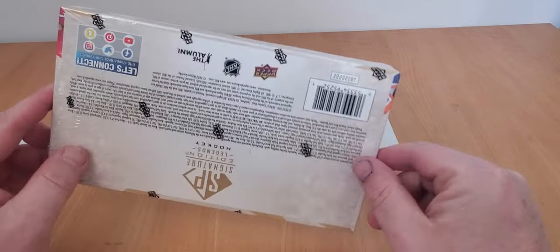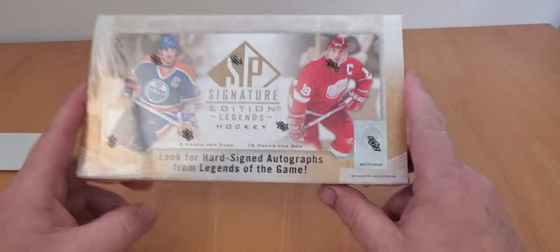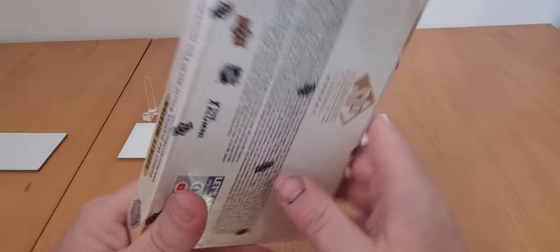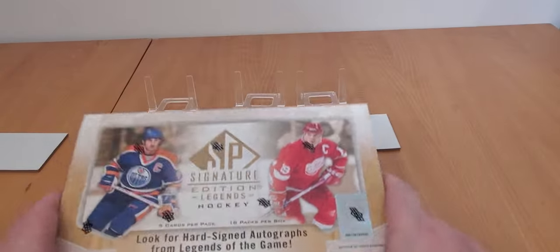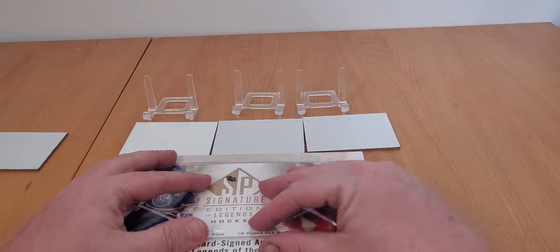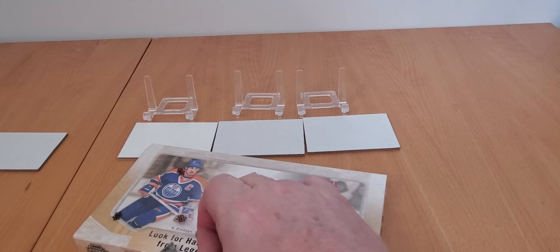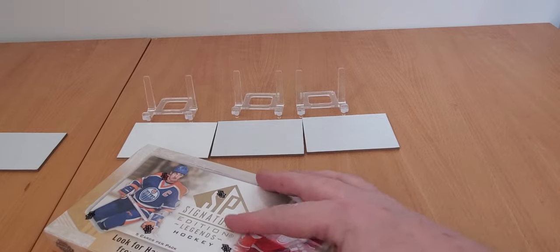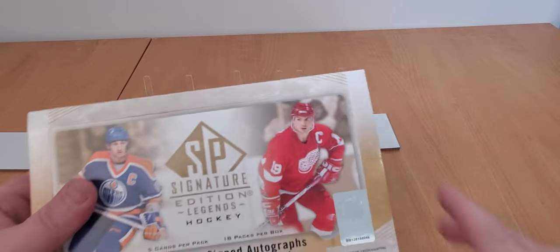We're looking at basically two autographs per box, with some inserts - your basic SP Authentic setup. This is a pricier box, pushing almost three hundred Canadian. But that's pretty much the same price you'd pay for SP Authentic. I'd rather have a shot at Gretzky, Lemieux, or Howe - they have those Future Watch Legends. Jagr, Brodeur, Hull - all the big names that would be awesome to hit. I haven't hit a banger in a long time.